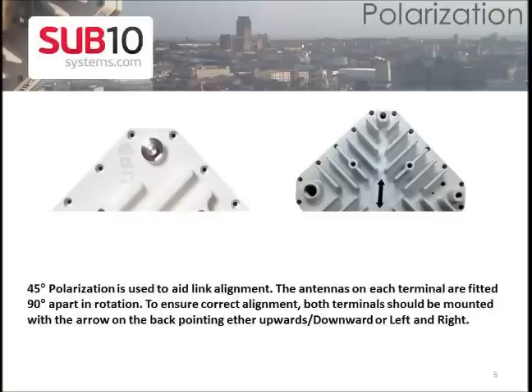Make sure both radios are installed with the right polarization. Keep the arrow on the back side of the radio aligned to the same direction as on the second radio.